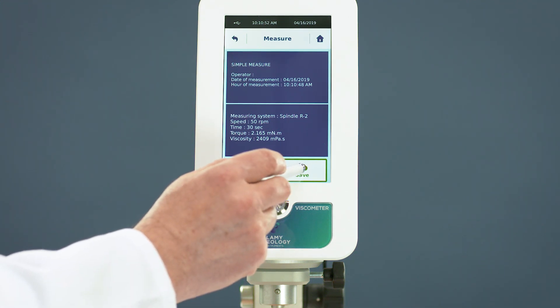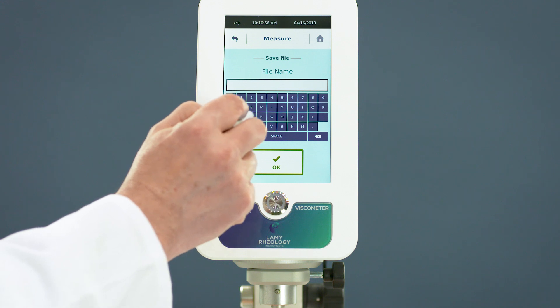After the test, you can save all data in the device's memory to be read or exported later.